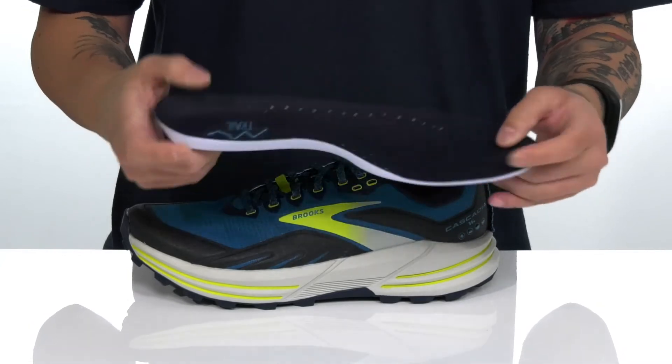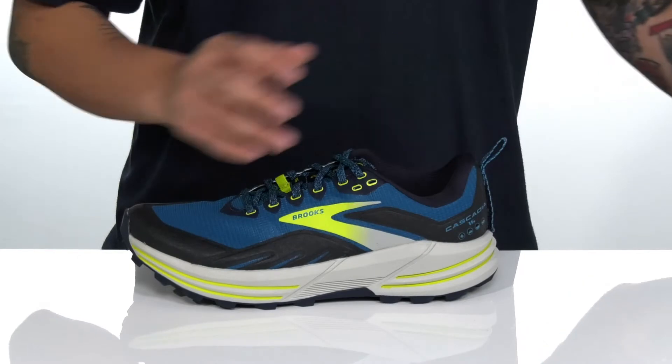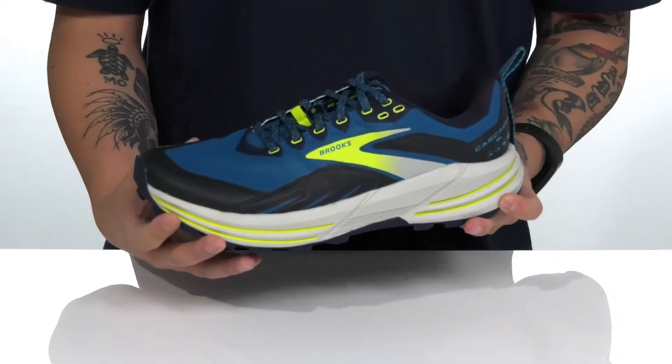A removable cushioned footbed helps absorb shock and keep you comfortable with each and every step. It features added arch support and perforated detailing for added breathability. This sits on top of a thick, lightweight, shock-absorbing DNA Loft V2 midsole.